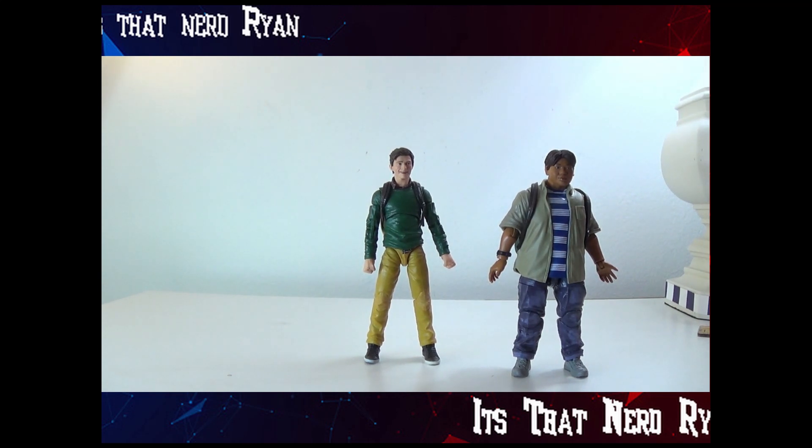I don't like the alternate head for Peter, and I don't like that Ned doesn't get extra hands. Other than that though, I think this is a really good set. I'm giving it an 8 out of 10.